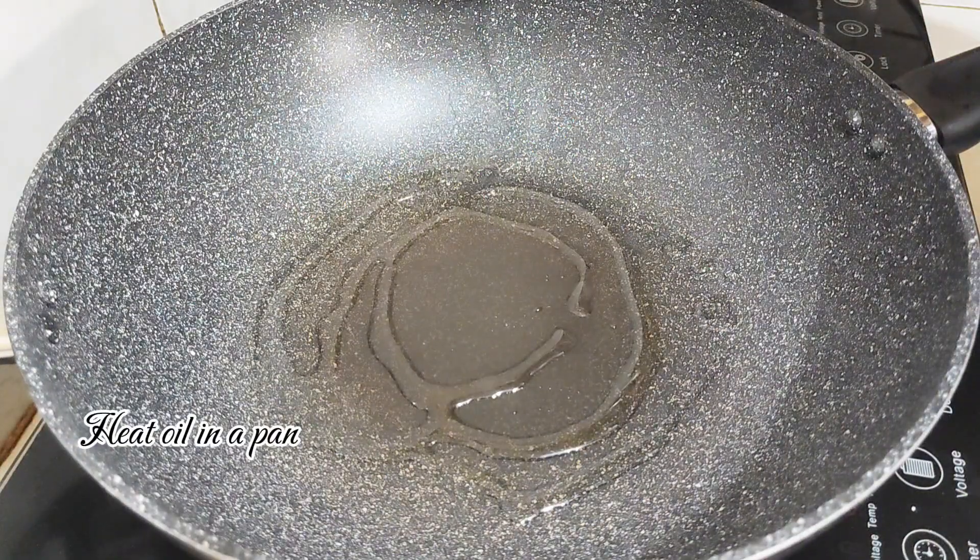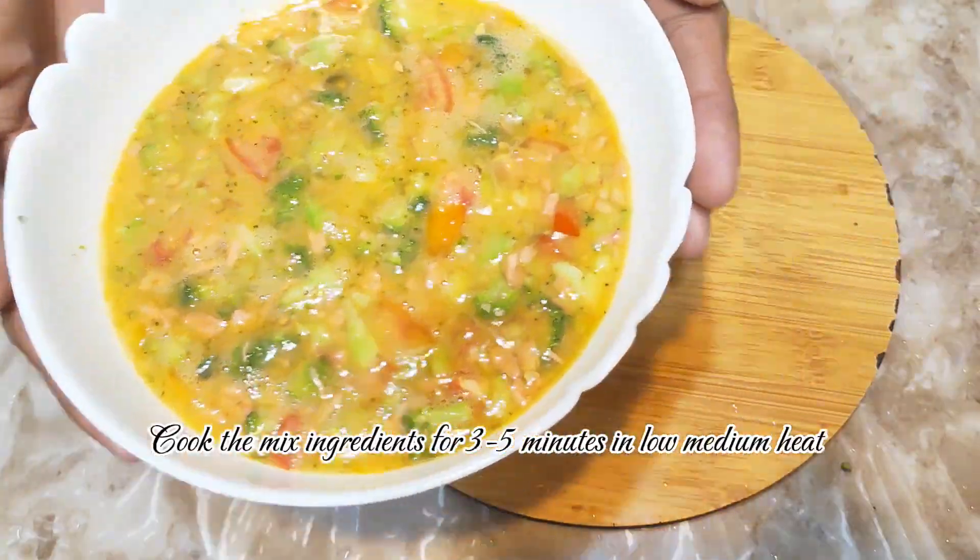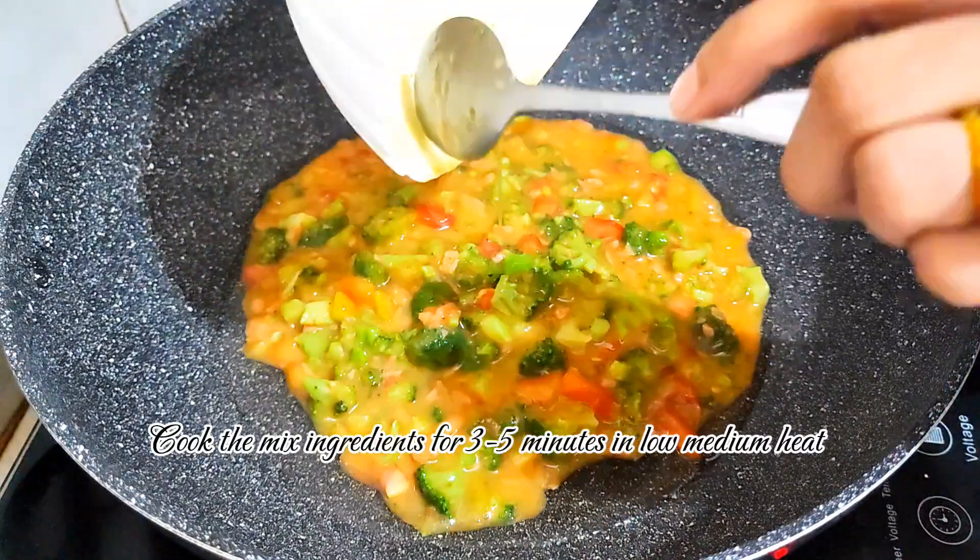Heat oil in a pan. Cook the mixed ingredients for 3 to 5 minutes on low to medium heat.